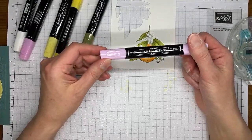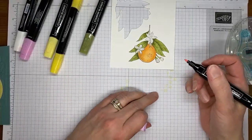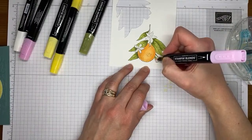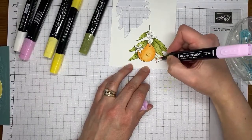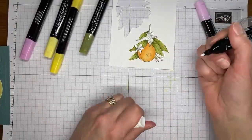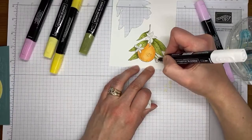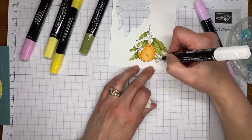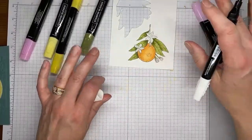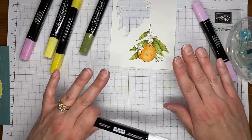I've got a Bubble Bath Stampin' Blends marker — I actually thought I'd use Pretty in Pink but apparently I used Bubble Bath instead. I'm just going to add just a little bit of light Bubble Bath to the underside of these little flowers, then grab my color lifter and scratch over the top of it to blend and lighten it. I'm trying to pull that pink color just a little bit out into the rest of the flower, but I want to lighten it — I didn't want them to be obviously pink, just muted.